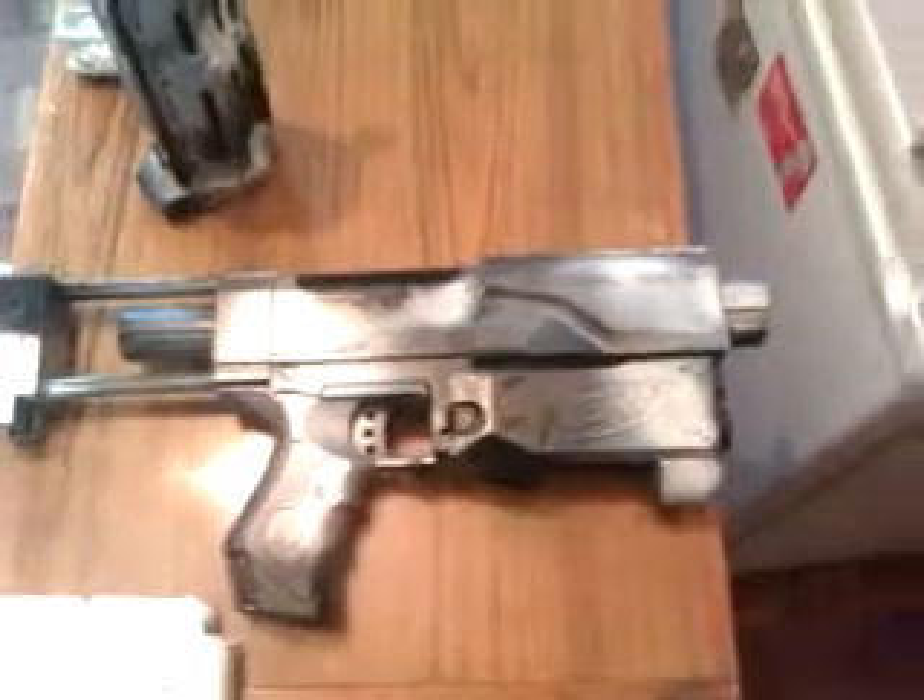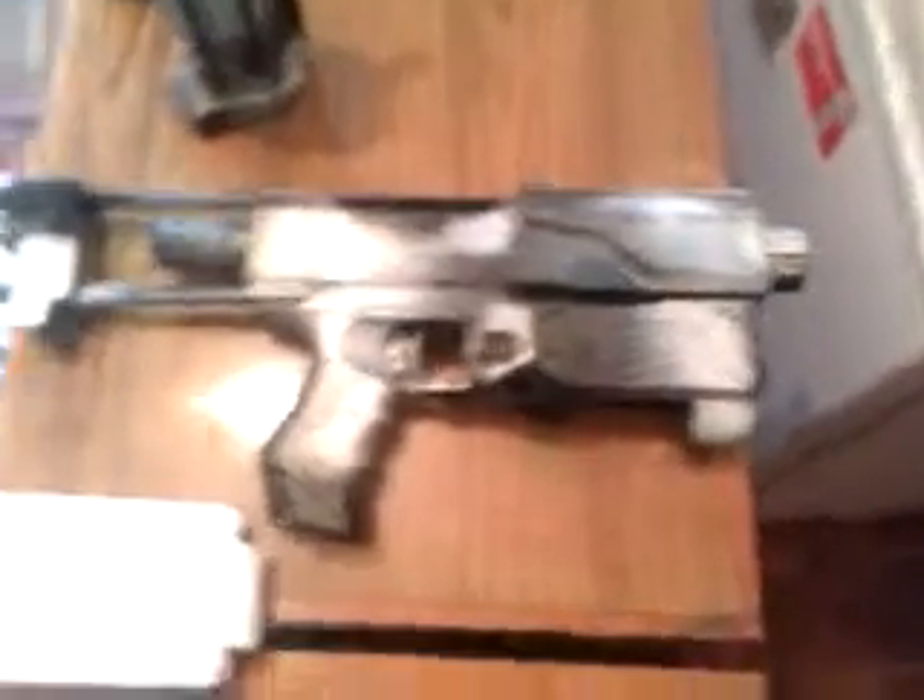Hey, as you can see, it's a Nerf gun — the Recon CS6. You've seen it in other videos where I've been shooting it and reviewing it. But today I have spray paint on it. I've sort of just copied the idea from the Factory 101, but you've got a spray painted Nerf gun just like this.